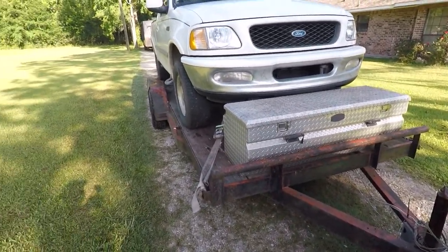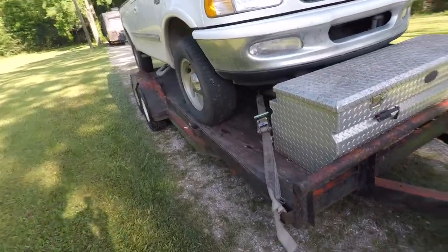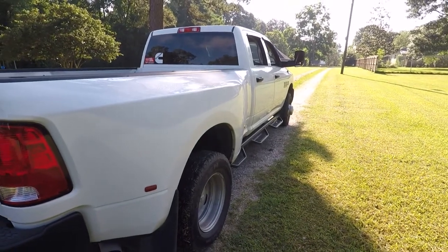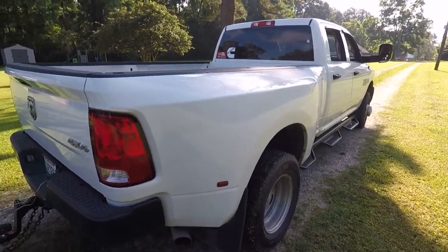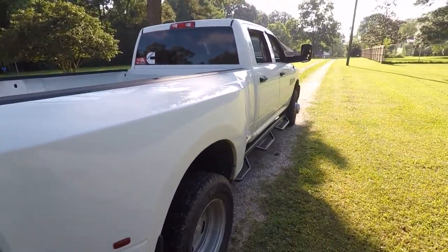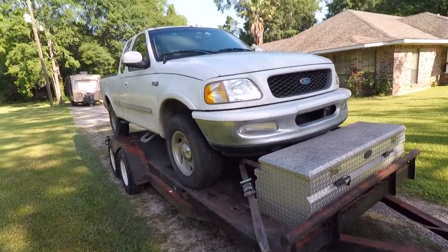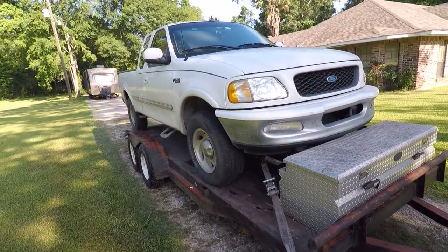All right, that's enough of that. That's the plan this morning: going to get the Dodge up to the shop so they can take a look at those couple of leaks, and maybe change that four-wheel drive actuator. And then we're going to drive home towing the trailer with the old Ford. So, off we go.